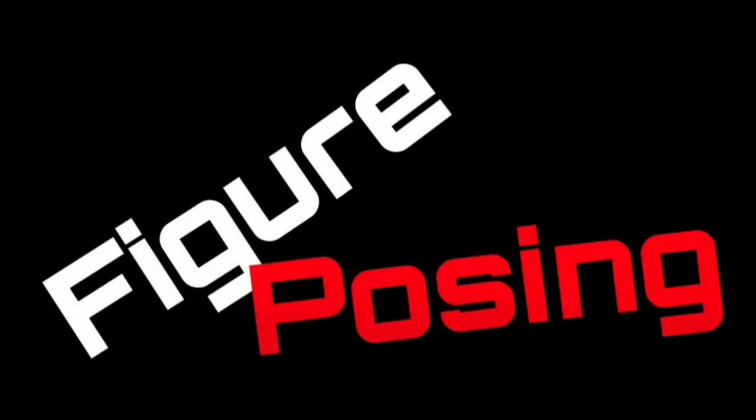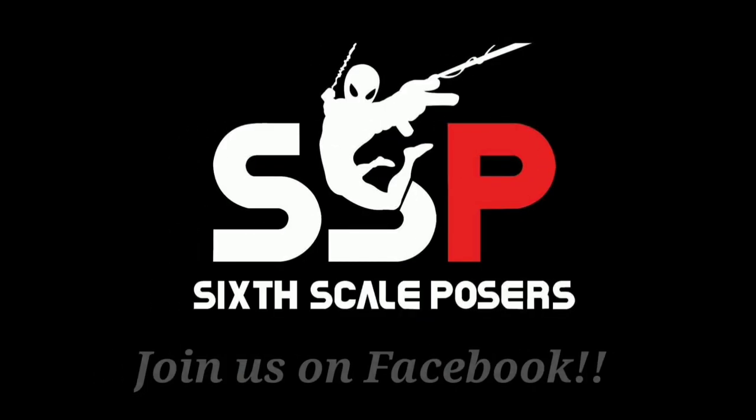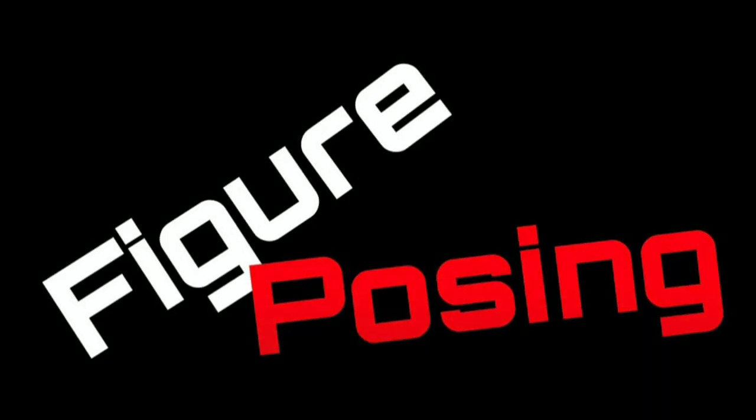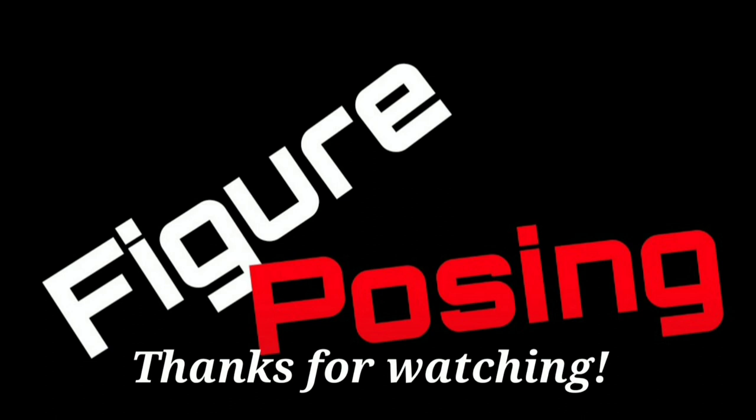That's it — let me know if you like it. Hit like, subscribe, and do all the other fun stuff. If you're up for one-on-one posing sessions, let me know — those are cool to do as well. If you like posing content, hit up our Facebook group Six Scale Posers. And remember: never pose outside your own comfort level, but always keep posing and go to the next stage.